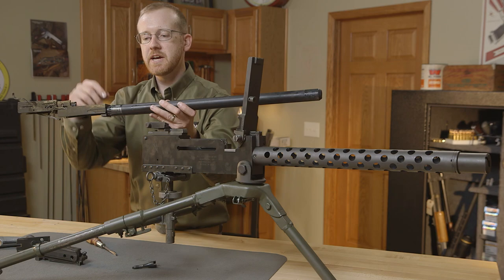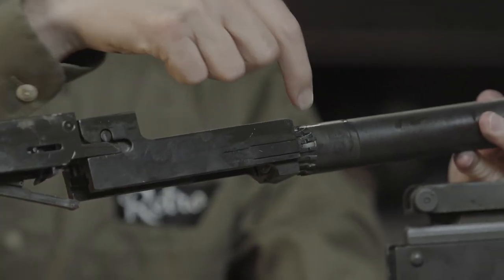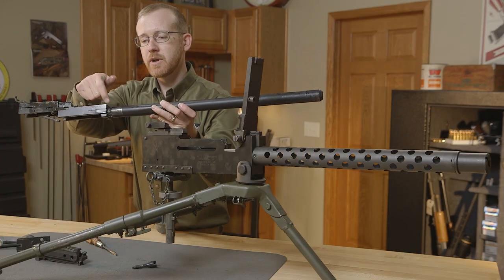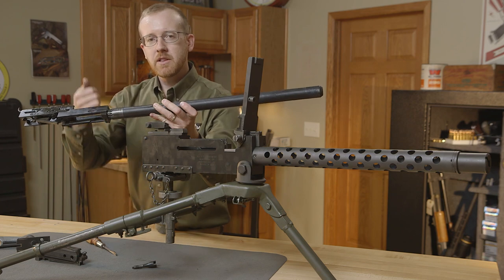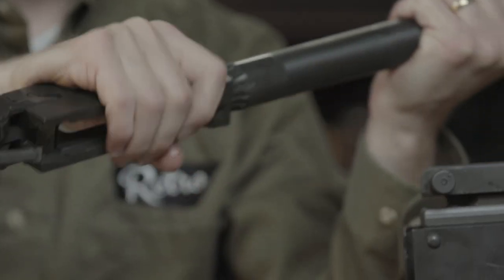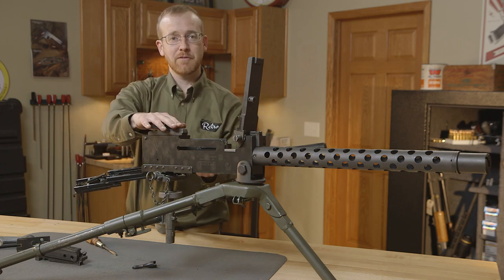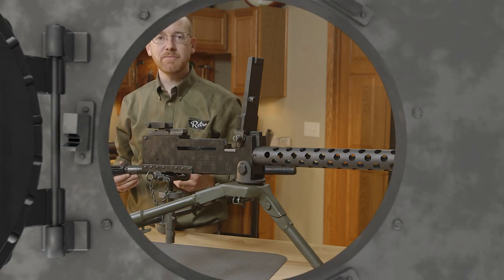Headspace on the 1919 is adjusted right here — you simply thread the barrel in and out by lifting this metal piece and screwing it in and out. This is an Israeli gun, so it has a square piece of metal. The American guns were rounded so you could actually adjust it by hand. So that's the guts of the 1919 A4. We'll see you next time when we pull another gun from the vault.